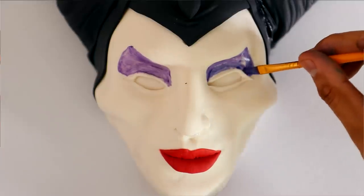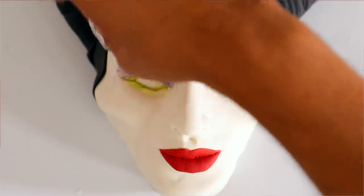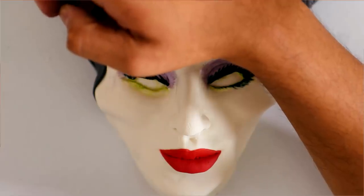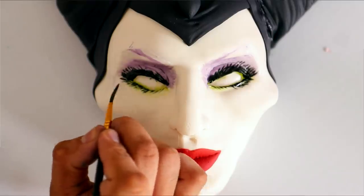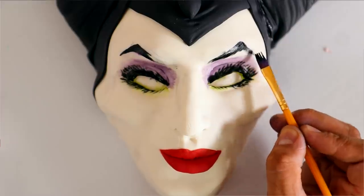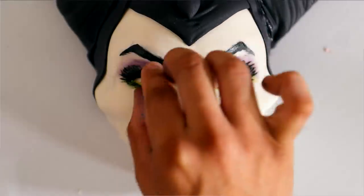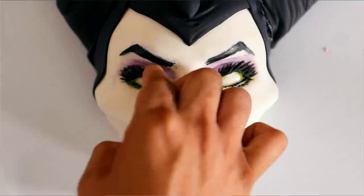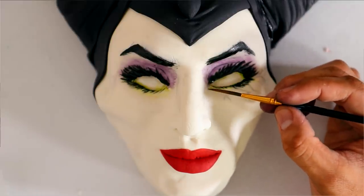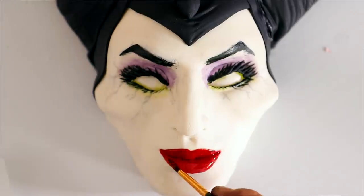After that it was time to start painting. I added purple to her eyelids — I was trying to go for a makeup look but then decided it should just look like her skin, like magic has surrounded her eyes in purple and green. Then I started adding eyelashes and eyebrows. I also added some magical vein details underneath her eyes, like the magic is leaking out. And she got some Fenty lip gloss.